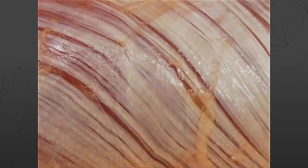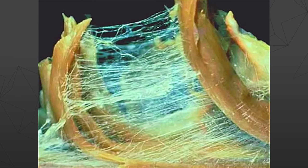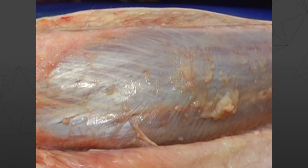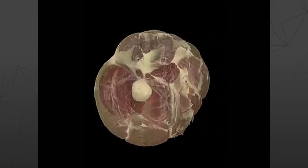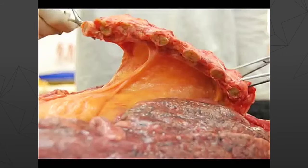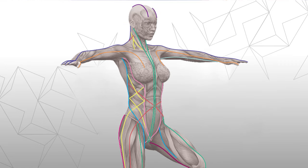Fascia is what used to be called sinews, the sheets and strings of connective tissue, the white grisly stuff that holds us together. It's the stuff that envelops the muscles and attaches them down onto the bones, and although the fascia permeates the whole body with a network through the organs, the brain, the lungs, and everywhere else, this Anatomy Trains map focuses on the direction of this fabric through the muscles.